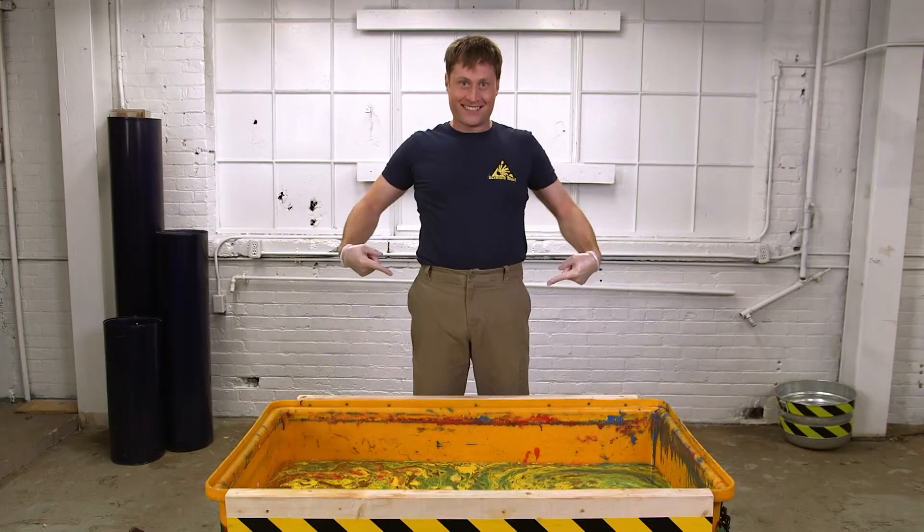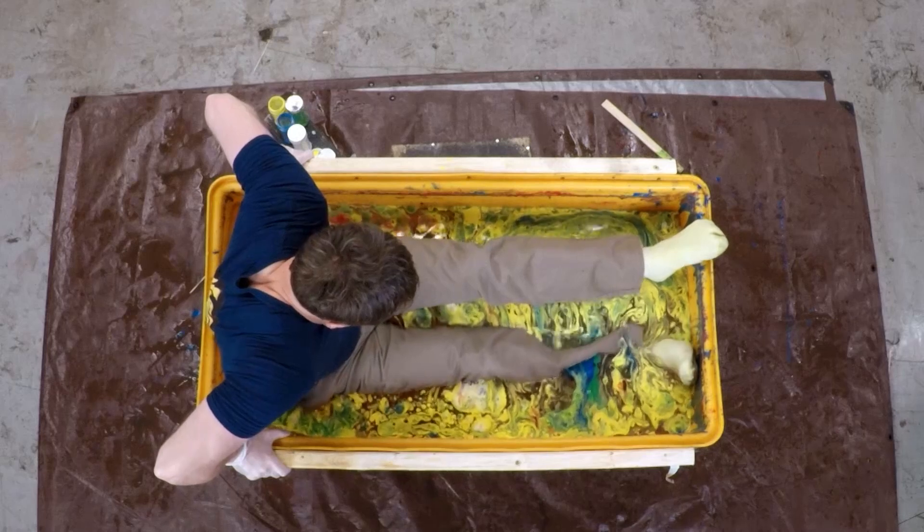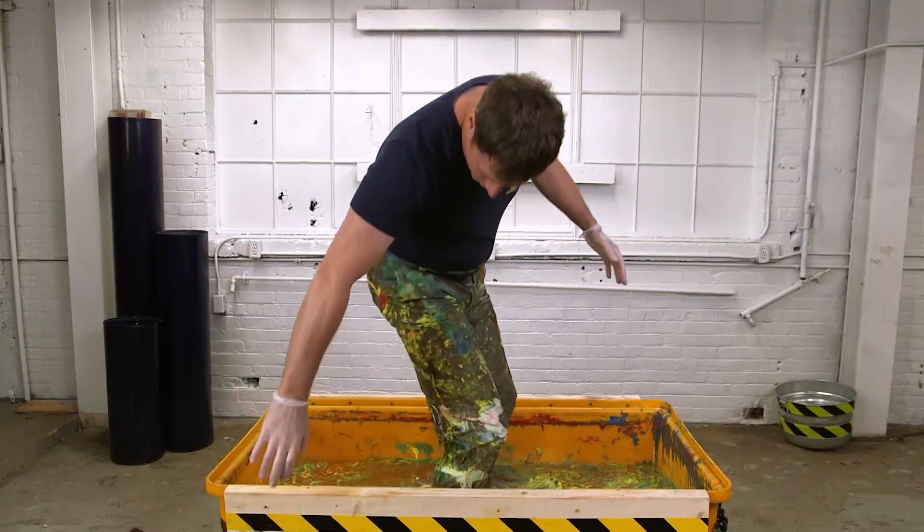Hydro dip pants! Wearing the pants when you do this is super messy and not something you should try at home. But the results weren't bad.